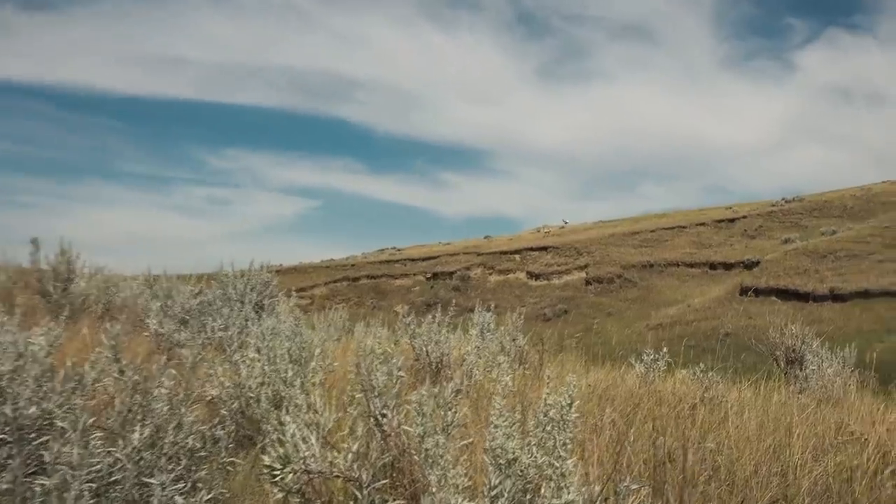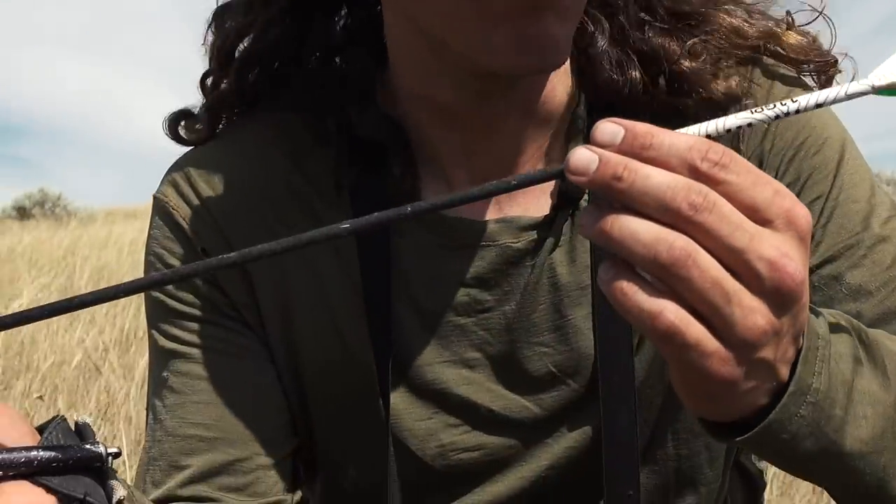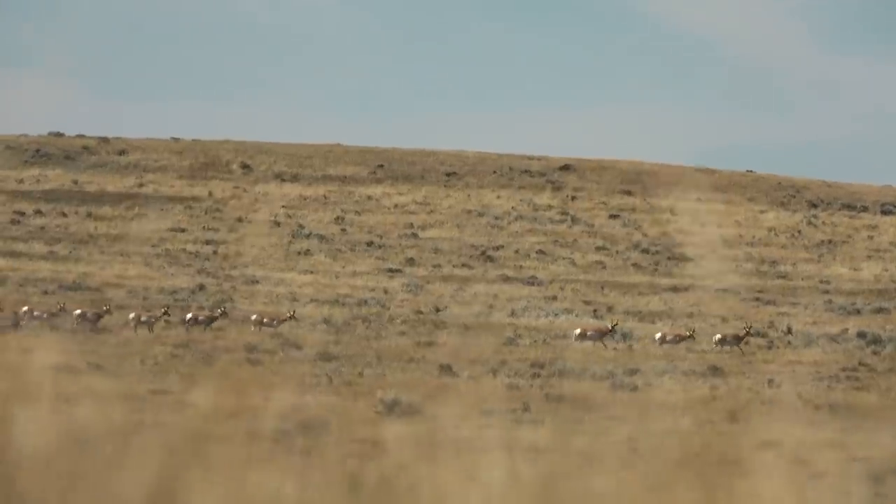It sounded good, didn't it? There's not even blood on the arrow. In any situation in the future I'm letting down on that - I'm pretty angry at myself. I guess it's just a learning point; on to the next.